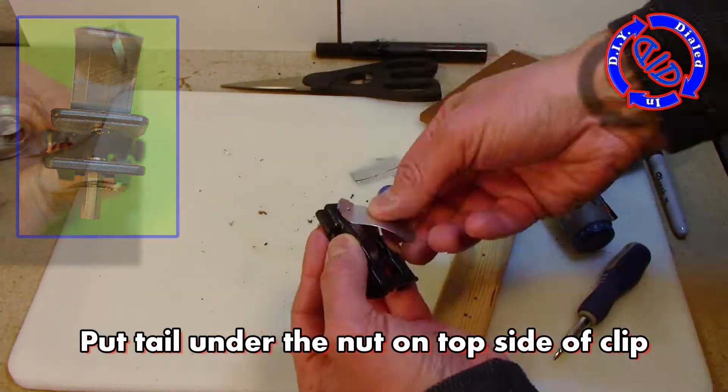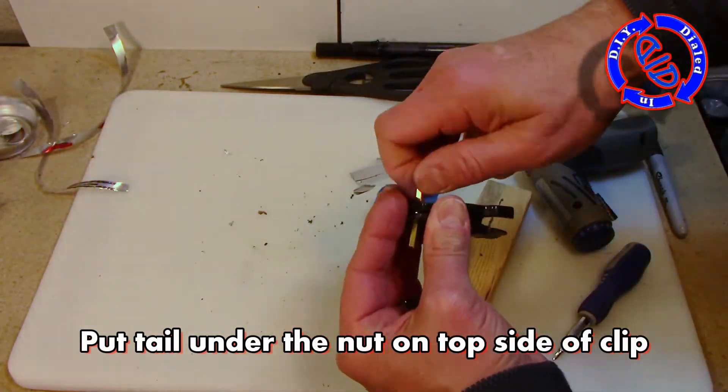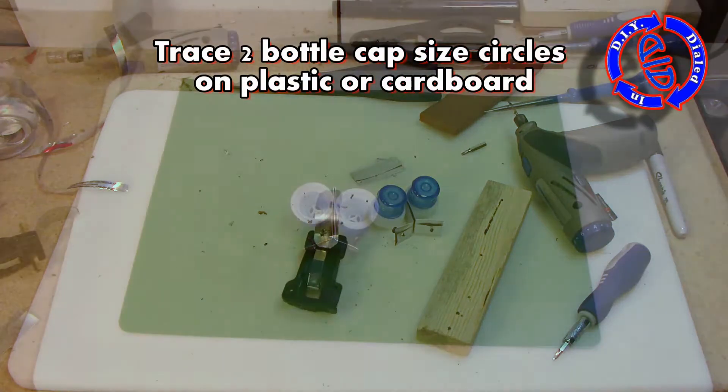Then we're going to take the nut off the top side of the clip, put our tail in place, then put the nut back on. This is going to give us the spot where we're going to put the motor.